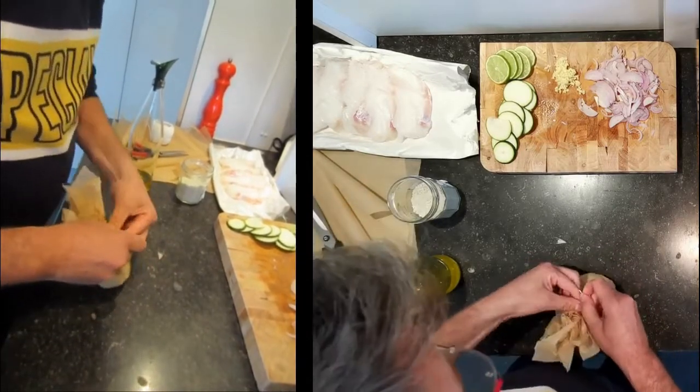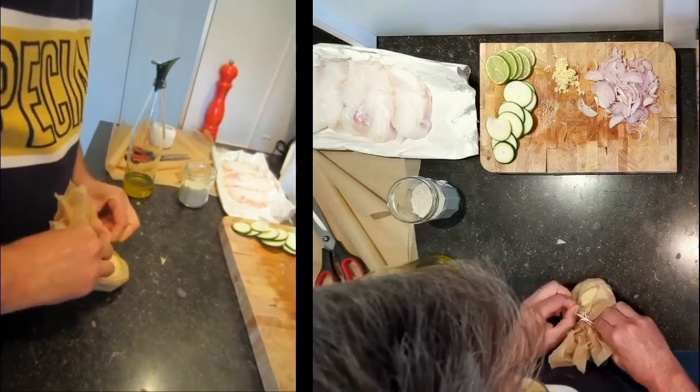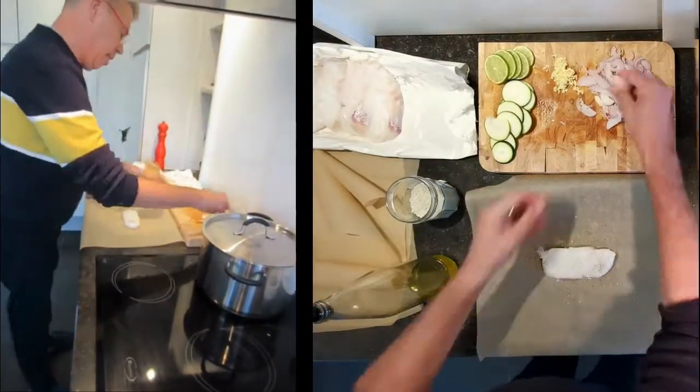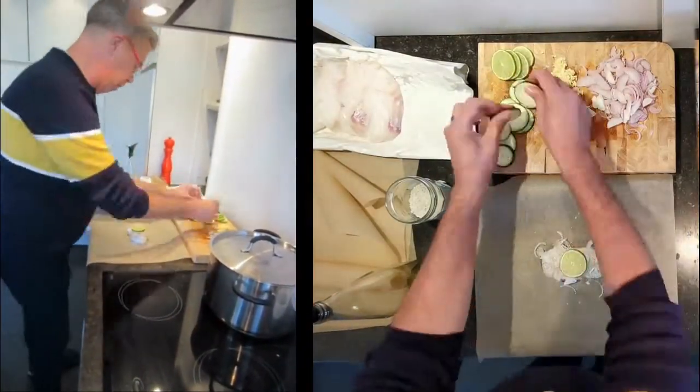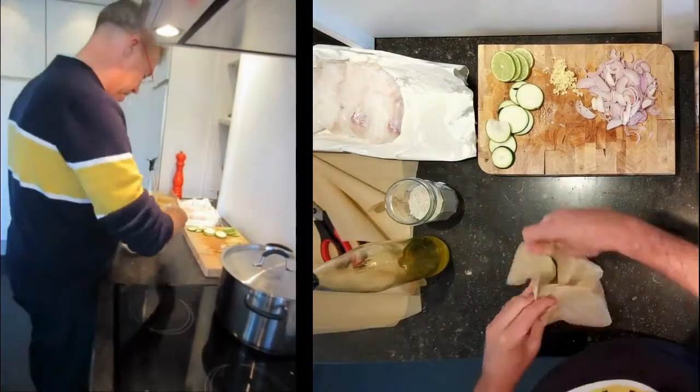You can adapt the garnish of course — you can put whatever you want inside. It's really a principle. When it's finished, it will go in the oven for 10 to 15 minutes depending on the size of the fish.